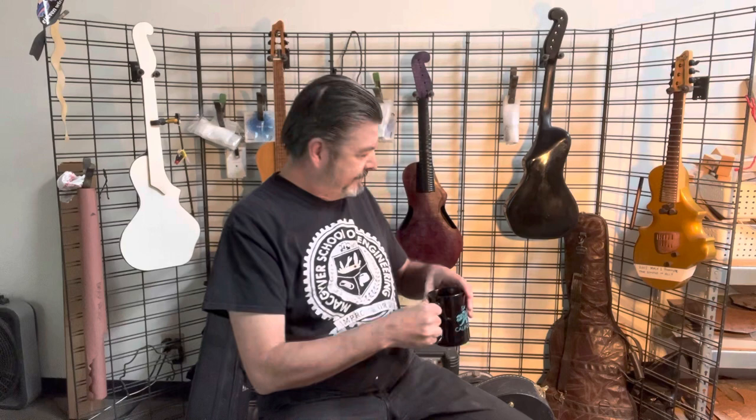Hi folks, Jonathan Wilson, Toga Man Guitar Vials. Today it's just sort of a vlog rant, encouragement, all of the above. A little coffee talk.